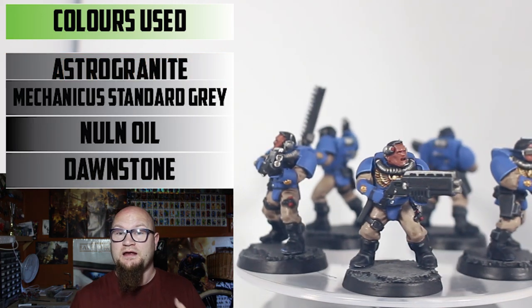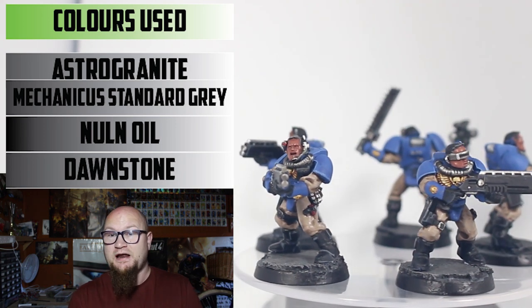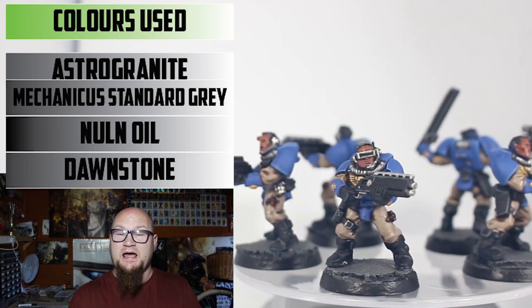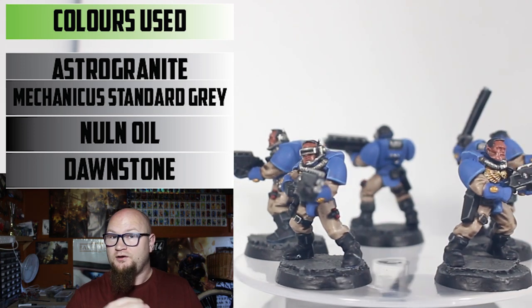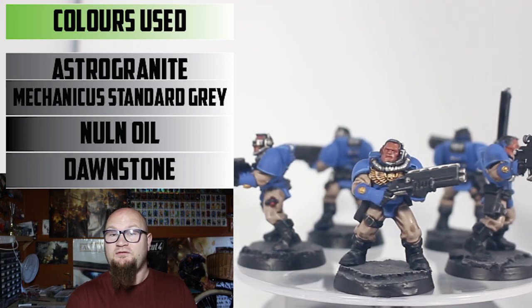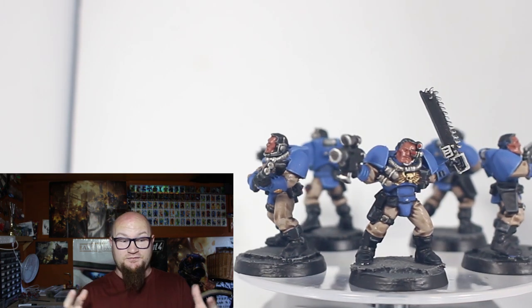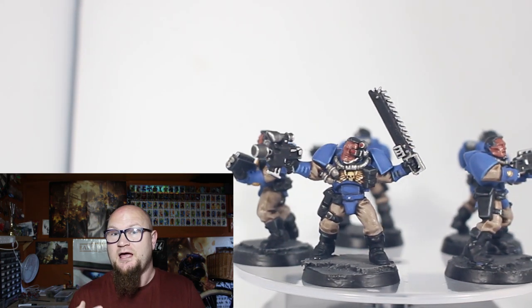On to the bases — it's the same technique I've used throughout: a little bit of cork on the bottom, leaving out some of the edges. Astrogranite all around the edges, let that dry, then Mechanicus Standard Grey all over. Nuln Oil all over that to darken the recesses, and then a heavy highlight of Dawnstone around the edges to make it pop.